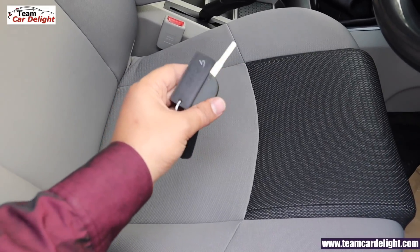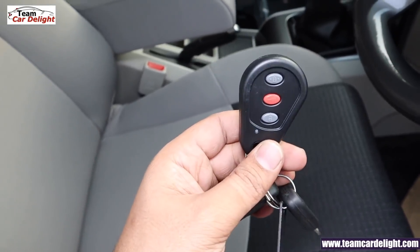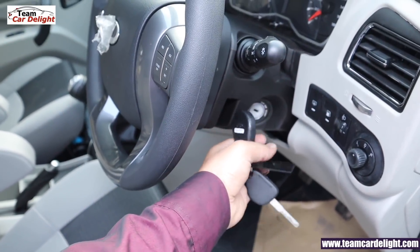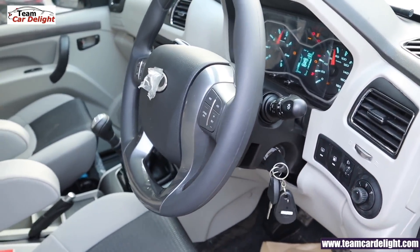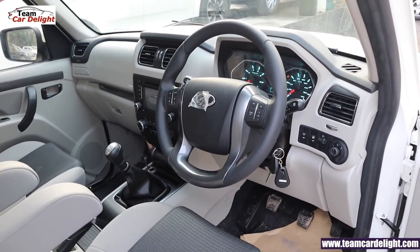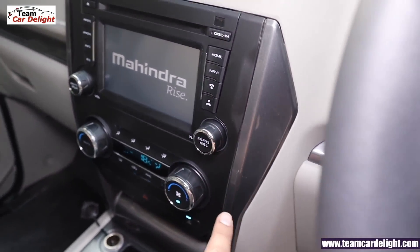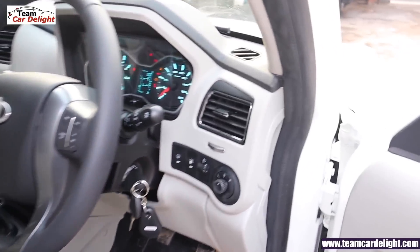This is the Mahindra Scorpio S9 model key. You get a remote with three buttons. Let's turn on the car — the key ring is also illuminated, making it easily visible at night. This is a very premium front dashboard with dual-tone color interiors. There are glossy grey inserts in the center console and chrome inserts on the steering wheel.